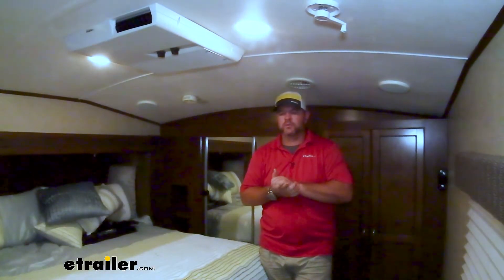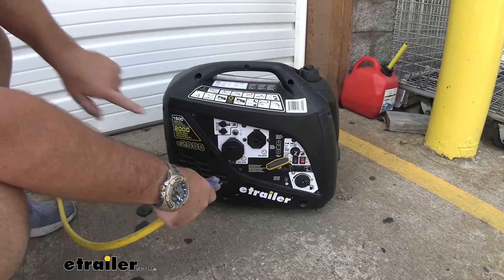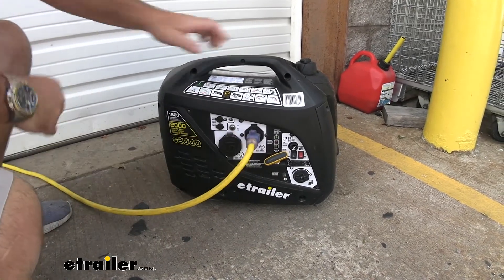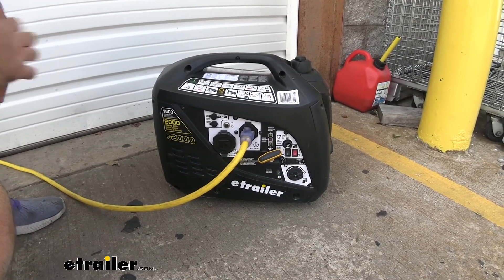Before the installation, I want to do a little test. I have a 1600 watt generator. I want to see if the air conditioner will run off it. We should be able to run the air conditioner with a soft start on a small generator. I'll test it without the soft start first, then again after installation to see how much changes. I'll go inside and start the air conditioner without the soft start installed.